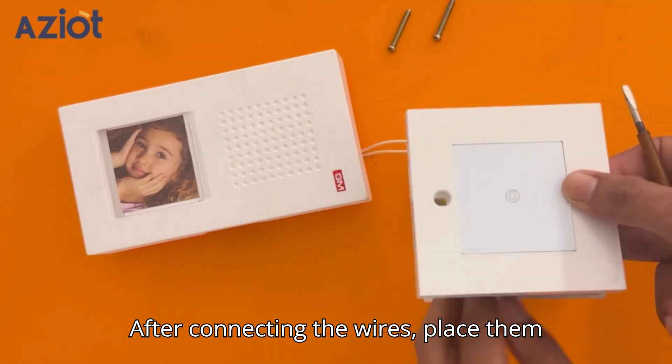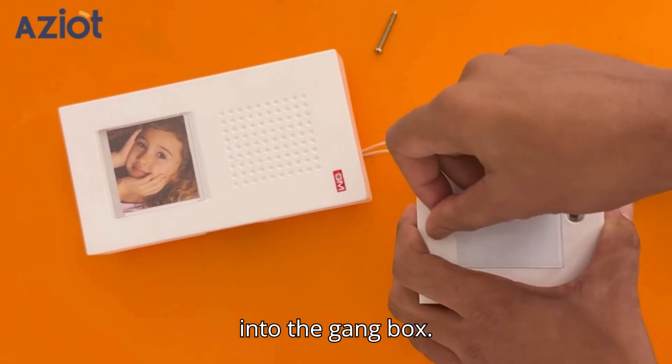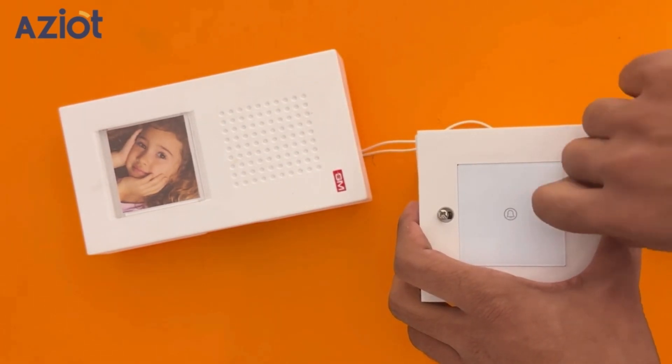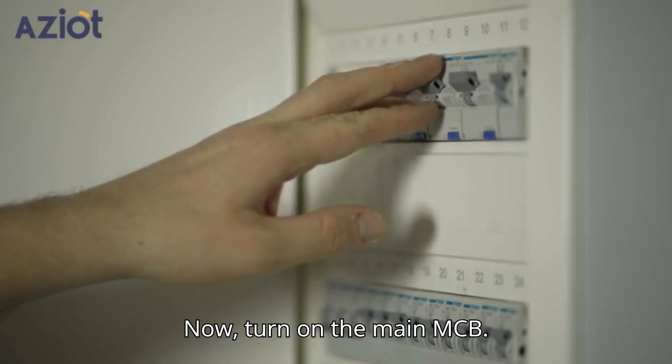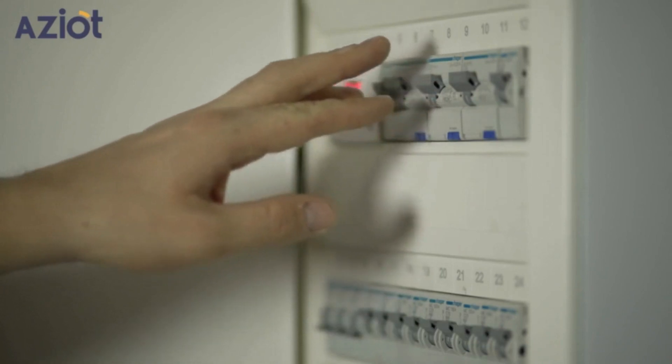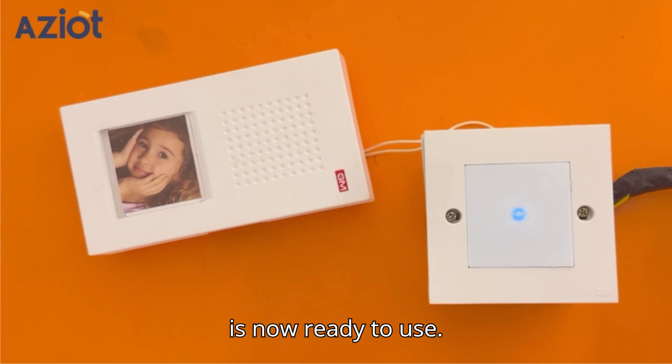After connecting the wires, place them back into the gang box and fix the switch into the gang box. Now, turn on the main MCB. Voila! Your modular touch bell switch is now ready to use.